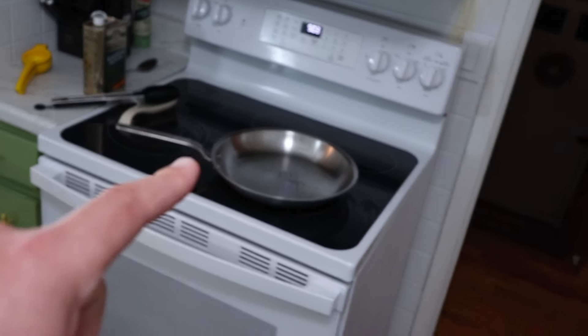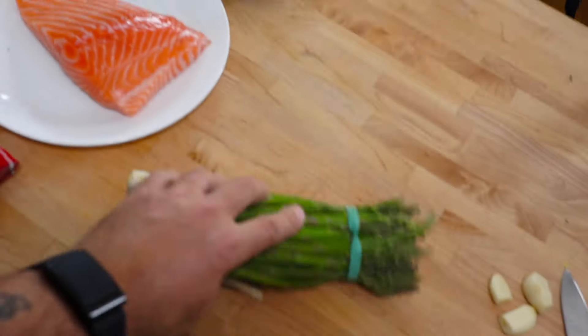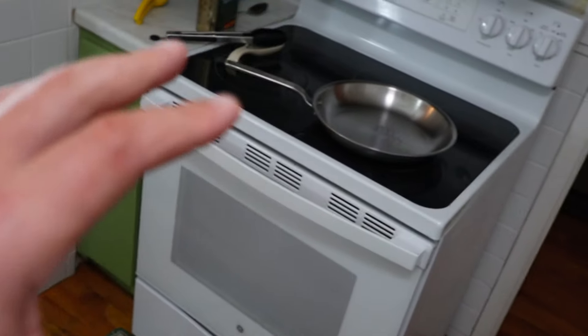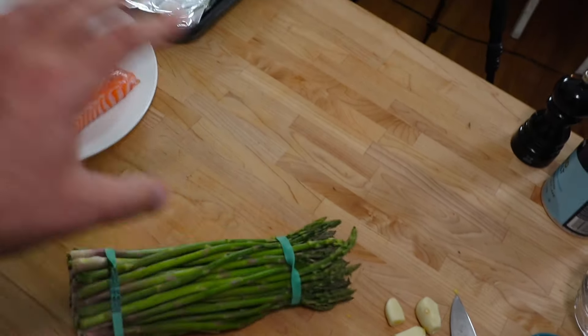I've got my pan heating up already and I've also got my little toaster oven heating up. I set it to 375 — that's going to be for the asparagus. It's important to pick a good side option, especially if you're using two different cooking methods. I'm using the stovetop for the salmon and the toaster oven for the asparagus so I can cook them at the same time. A big part of cooking is efficiency and time management — you can do this dish in 10–15 minutes and have a full dinner.